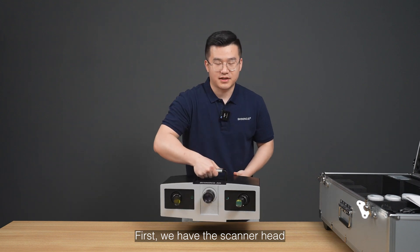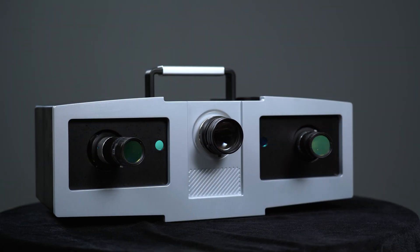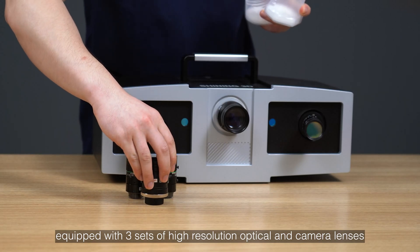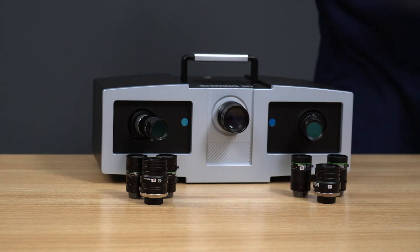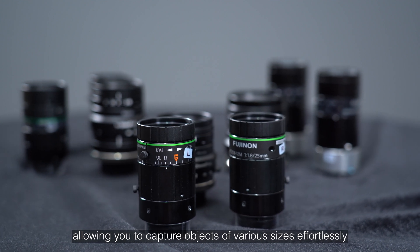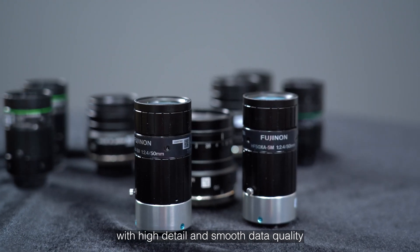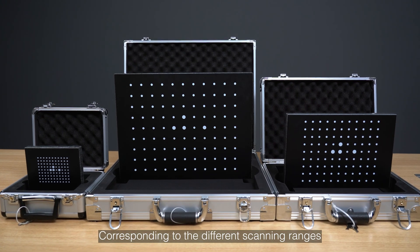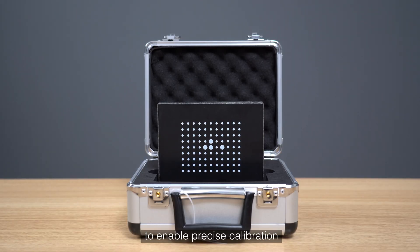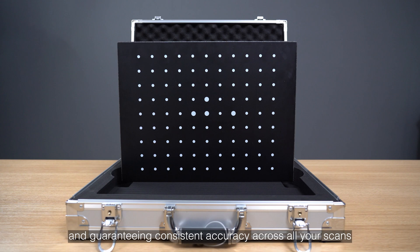First, we will have the scanner head, equipped with three sets of high-resolution optical and camera lenses, offering three scanning ranges allowing you to capture objects of various sizes effortlessly with high detail and smooth data quality. Corresponding to the different scanning ranges, we provide three different calibration boards to enable precise calibration and guarantee consistent accuracy across all your scans.